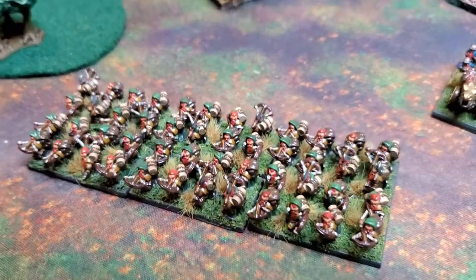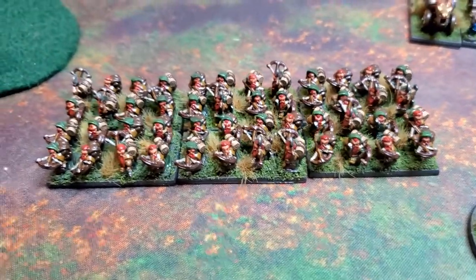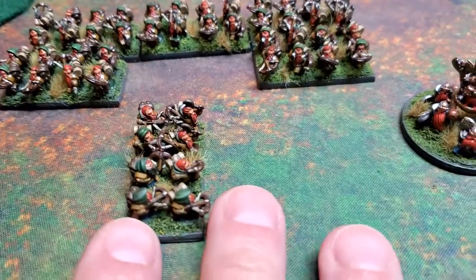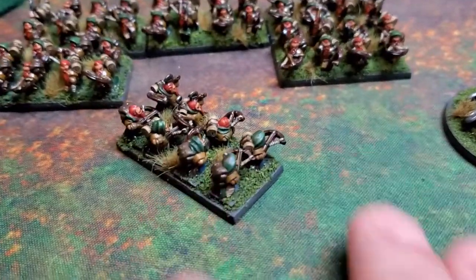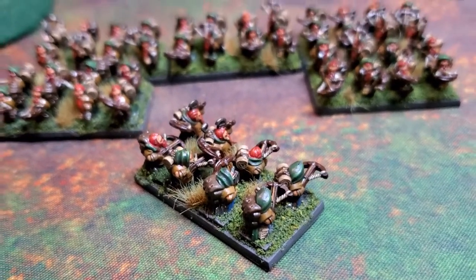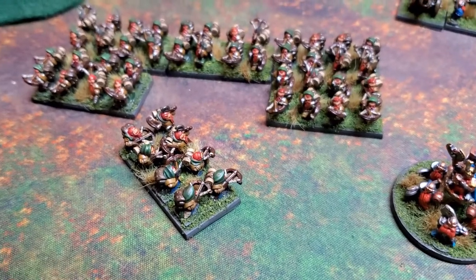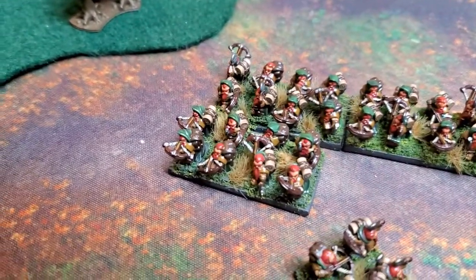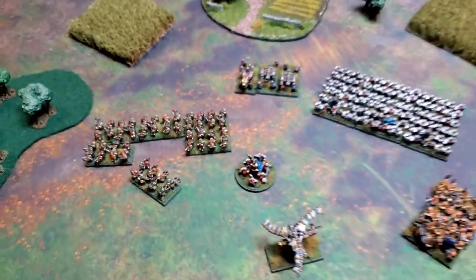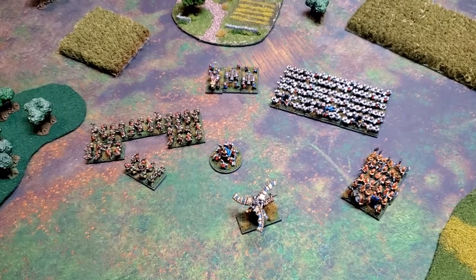These were the two units that almost broke me — the dwarf rangers. There's just so much detail. Look at how tiny these are, and look at all the crazy insane amounts of detail in these sculpts. John did a totally incredible job sculpting these. So yeah, a thousand points — can't wait!